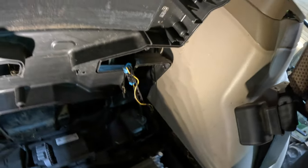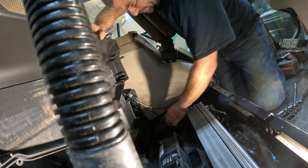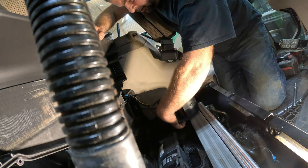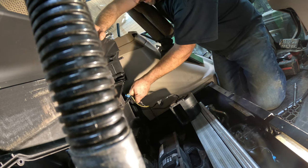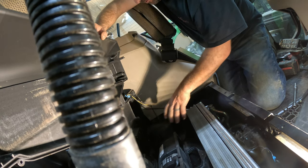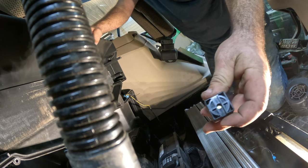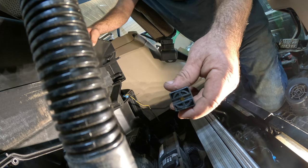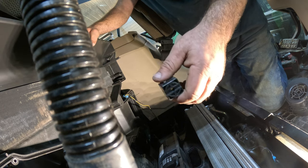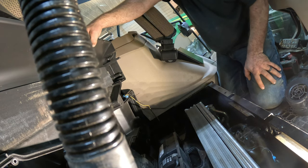It just slides right in there — no 15 screws, two different kinds of hardware, just pops right in there. And this little cube right here — pulling that out solves 95% of your problems, or at least the audible ones. That thing would chirp and beep every 15 seconds because of this motor. I forget what sensor this was for the evaporator.